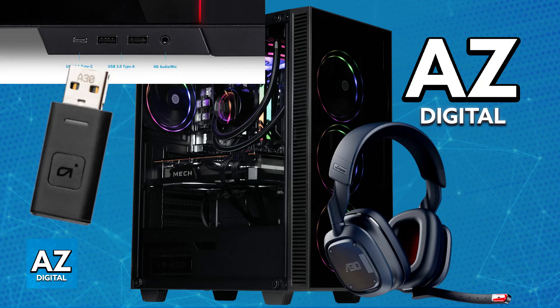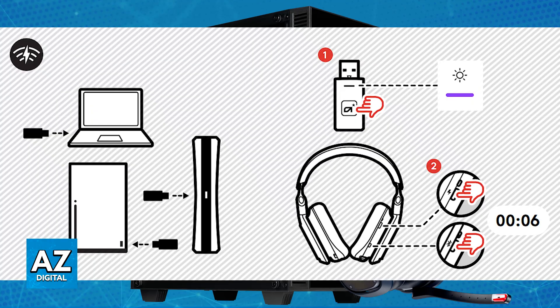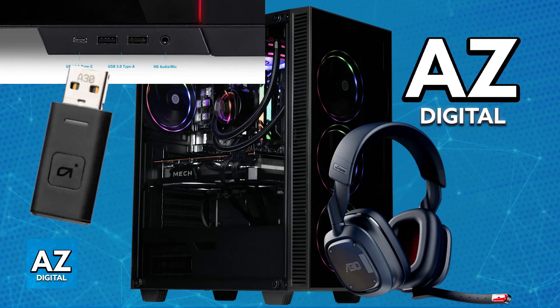Power on the headset by pressing and holding the power button for a few seconds, and if needed press a button on the actual transmitter itself. You should see an LED indicator telling you that it is ready to be paired. If it doesn't pair up automatically, press and hold the power button and the Bluetooth button simultaneously. You will see the power LED flash purple within six seconds, indicating that pairing with the new transmitter was successful.